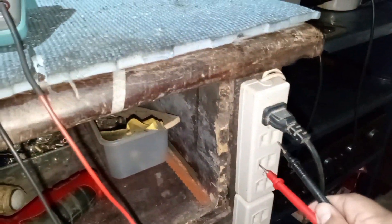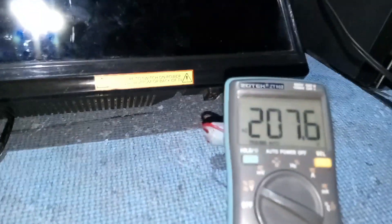Let's check the AC voltage. The AC voltage is 207 volts and it's good.